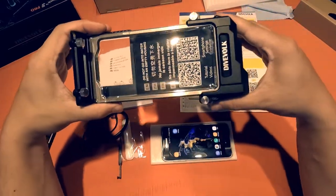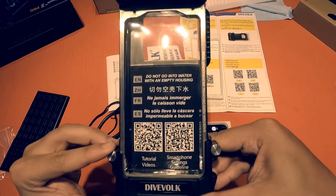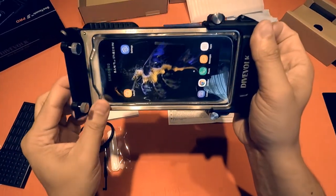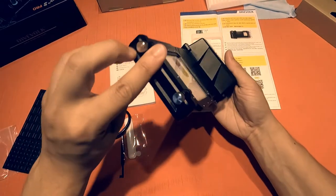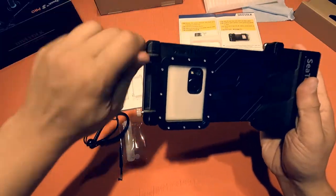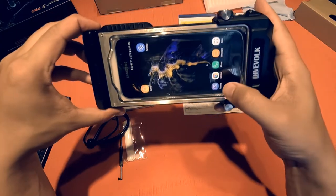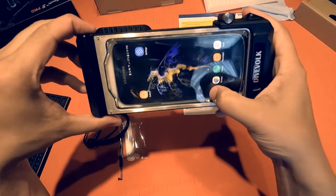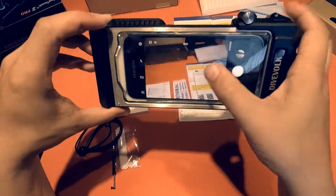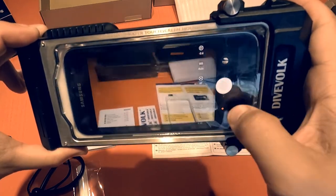And this is what the inside of the housing looks like. The warnings say the housing should never be used underwater while it is empty, because the water pressure will damage the touchscreen membrane unless there's something like your phone or the included support block to prevent it from overstretching. The membrane is a soft flexible membrane and the manual says its lifespan is about a hundred thousand uses. The housing waterproof standard is IPX8 and it is capable of accommodating phones that are 165 millimeters in length by 78 millimeters in width by 8.9 millimeters in thickness. The exciting part about this housing is that it allows for full functionality of your phone while underwater including all of your apps.